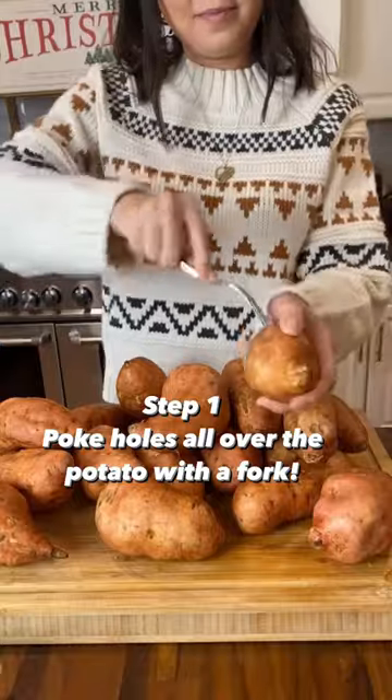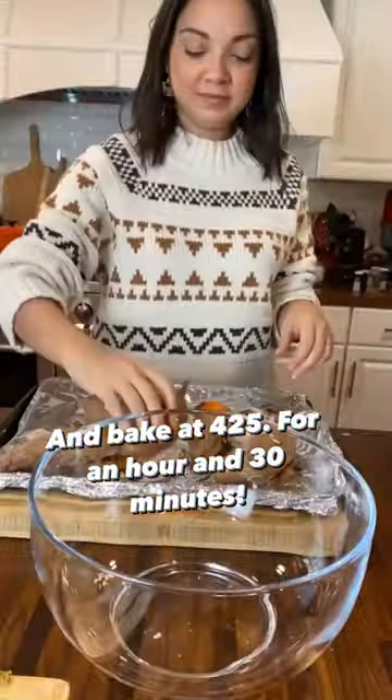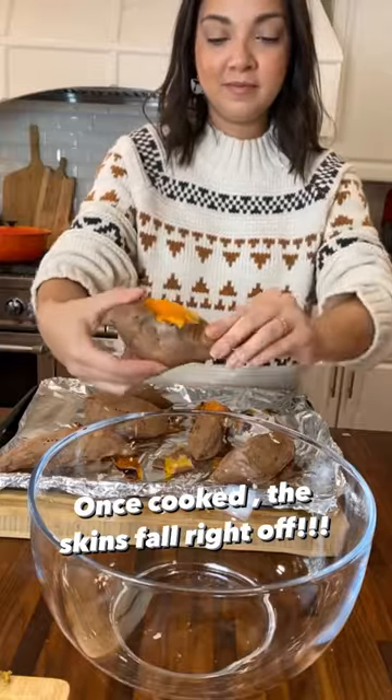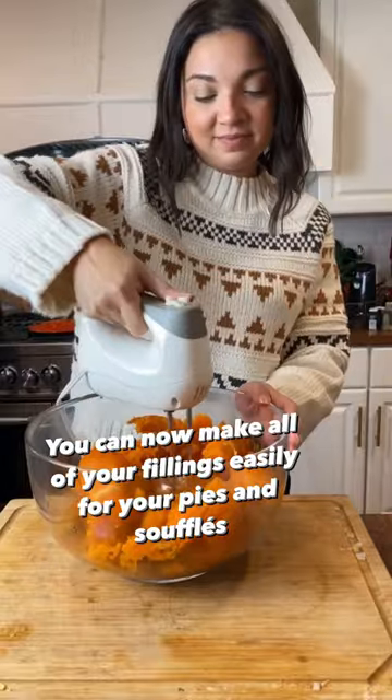Step one: poke holes all over your potatoes with a fork and place on a foil-lined pan and bake at 425 for an hour and 30 minutes. Once they're cooled, the skins literally fall right off and you can now make all of your fillings easily for your pies and soufflés.